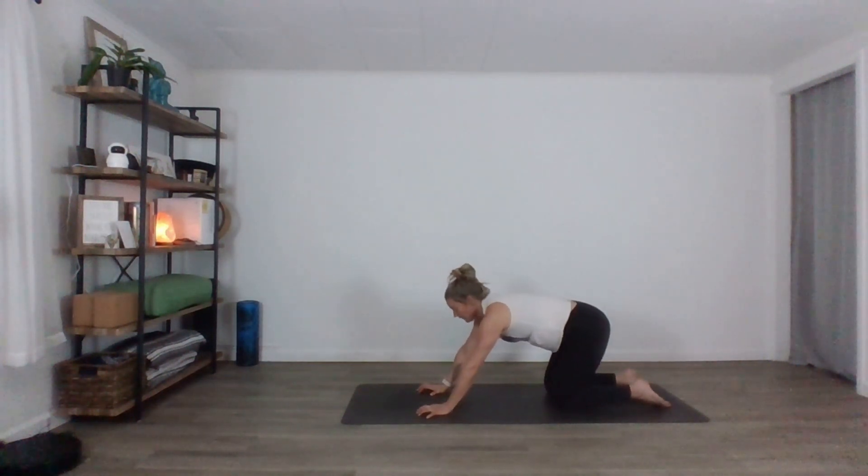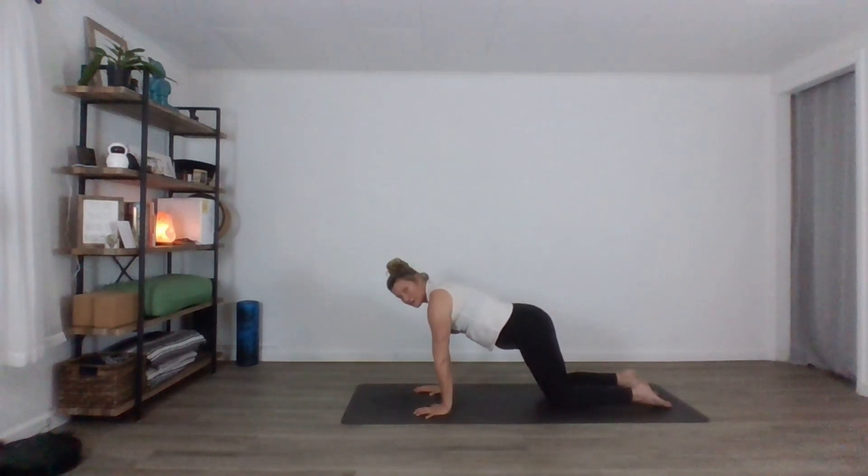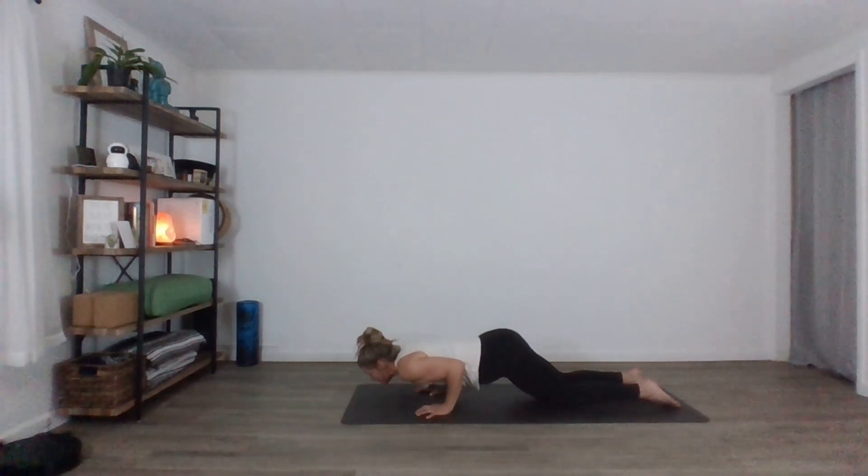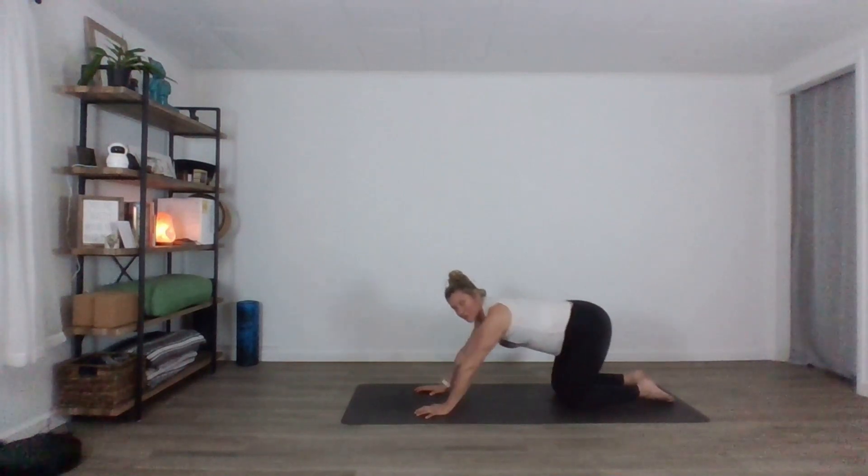Go ahead and start right away. Walk your hands forward just a little bit. We're going to shift forward so we're in a low kneeling plank. Then we're going to bend the elbows and start to lower the chest towards the floor. Take your gaze off the top of the mat and engage your belly — back nice and long. Inhale, press back up. Exhale, press to child's pose. We're going to start with these little tiny yogi pushups.